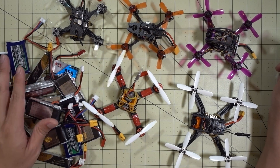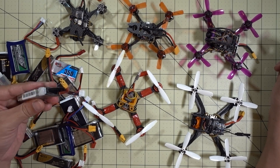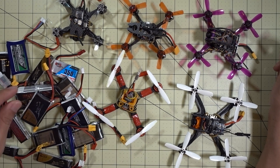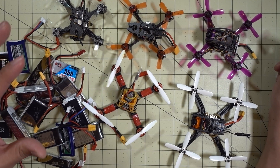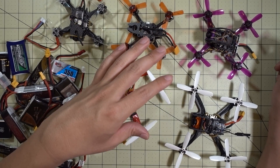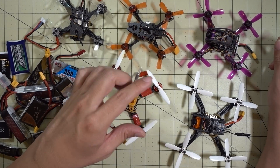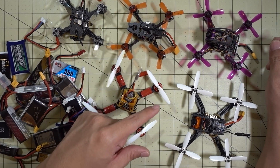I just started doing some 3S batteries — I got a whole slew of batteries, a bunch of 2S and 3S with mostly XD30 connectors. I find that the power is a lot better on the XD30 even though the weight is higher. Basically the power overcomes the weight in this case, so if you guys are doing builds, definitely go with the XD30 for those motors and props that I've specified.